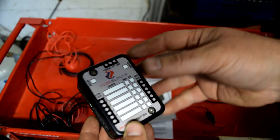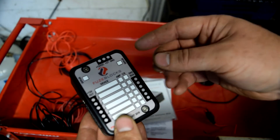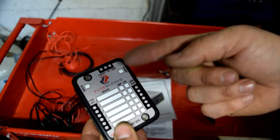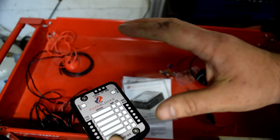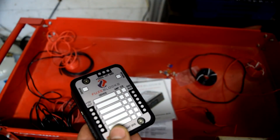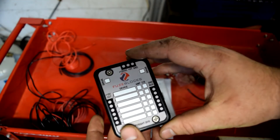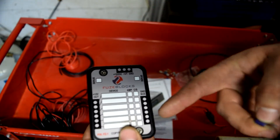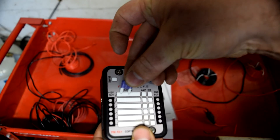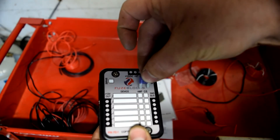You can have up to six items on this one power block. Then you decide whether you want constant 12 volt — so if the key's off you've always got power to that item — or switched, so when you turn the key on, power goes to that item. All you have to do is place a fuse either in the constant or switched slot.